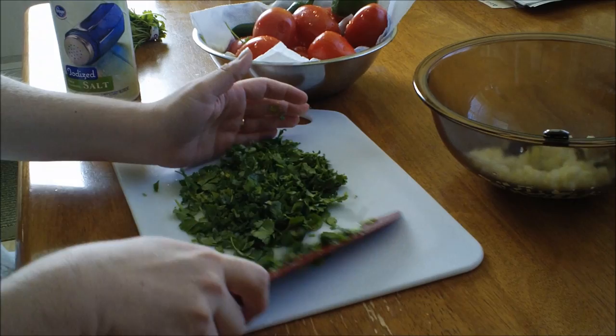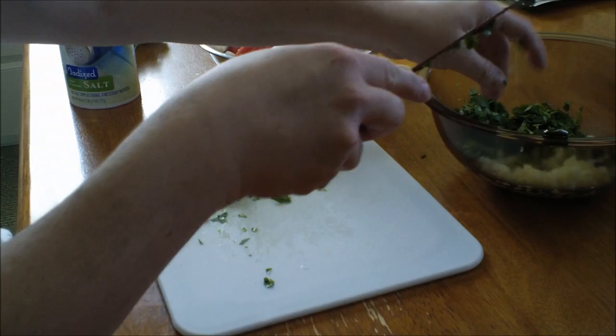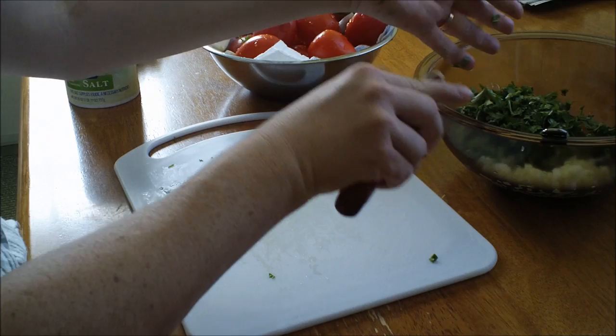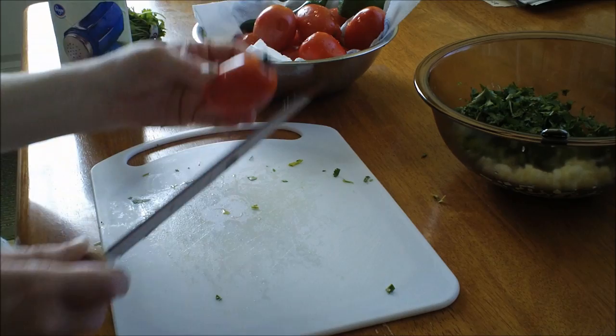You can use this pico de gallo in anything, really — you can put it in guacamole if you want. I'm going to use the entire bunch of cilantro since I have so many tomatoes. This stuff likes to stick to your hands, just so you know. If I was doing this at my stove, the camera wouldn't be shaky like this.